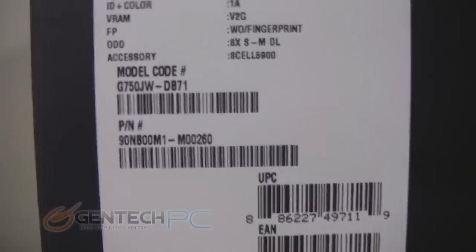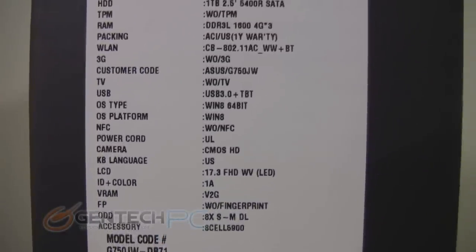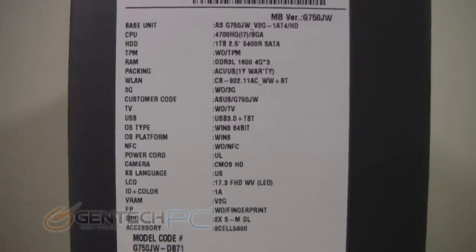You can expect a lot of new laptops to show up on the market because of the brand new Intel Haswell refresh, and that's what ASUS has done. They've brought you the popular G-Series with the 4th generation Haswell CPU and the high-end 700 series NVIDIA GPU.